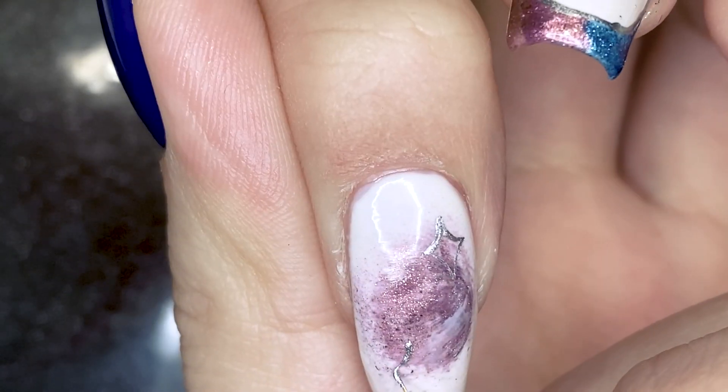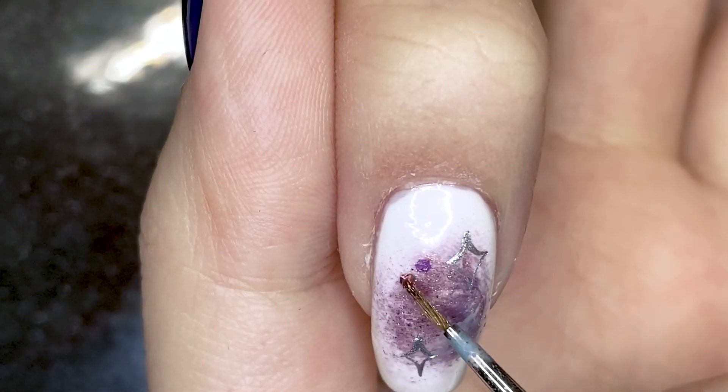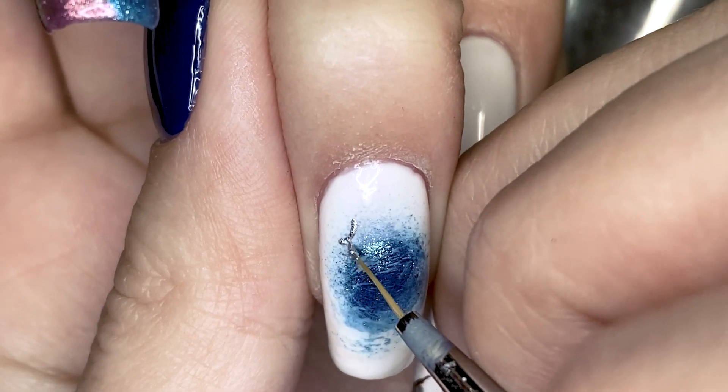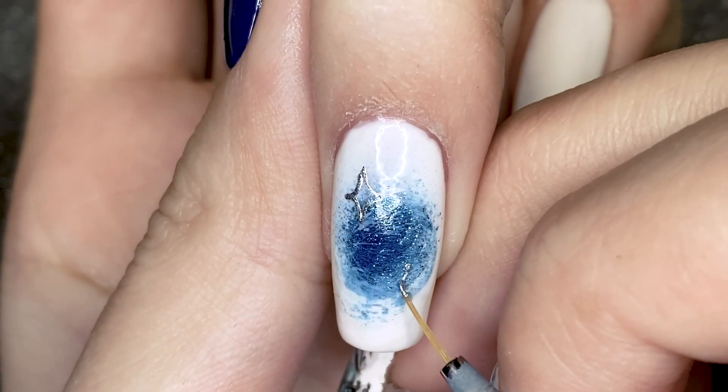I saw that Matthew's sister added these white kind of sparkles and so I did it with silver, and then I also went in with these hollow pink and blue glitters to fill in the rest of the space. I think that really adds a final touch to these nails.